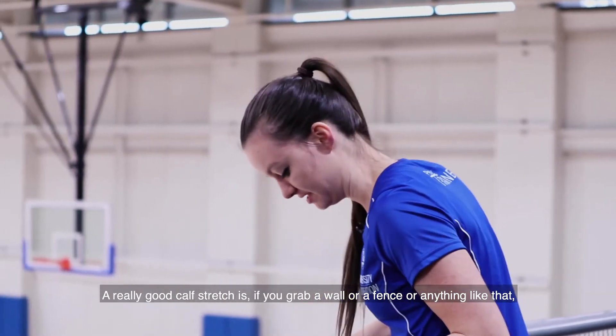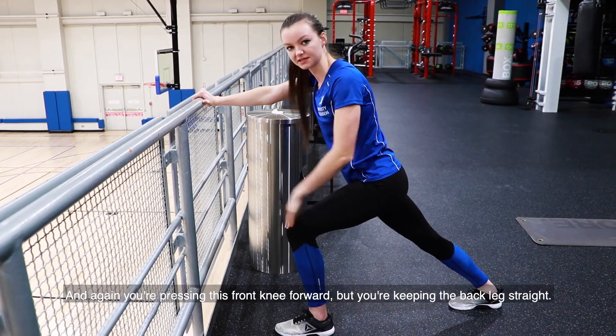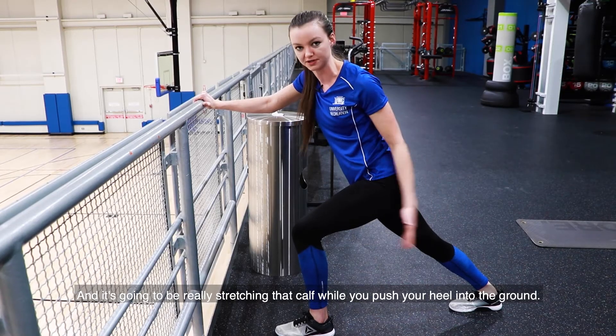A really good calf stretch is to grab a wall, fence, or anything like that. Get into a lunge position, press the front knee forward while keeping the back leg straight — this is going to really stretch that calf while you push your heel into the ground.